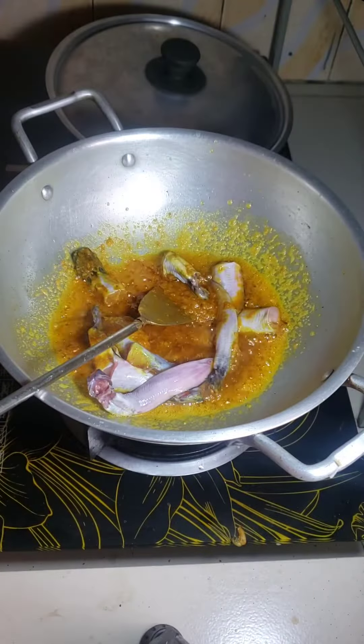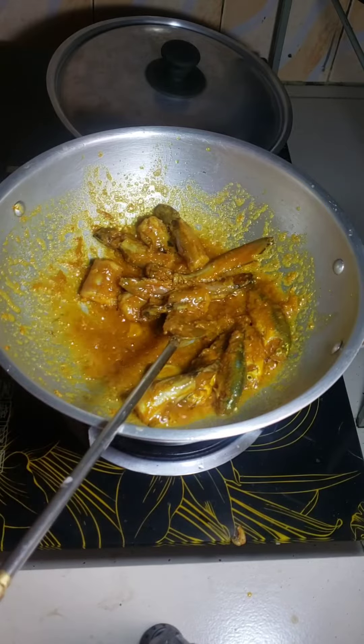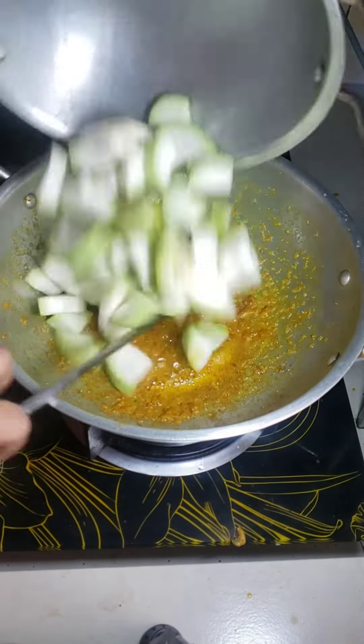I put some catfish, cook it well and put it into another dish. Now I put some gourd.